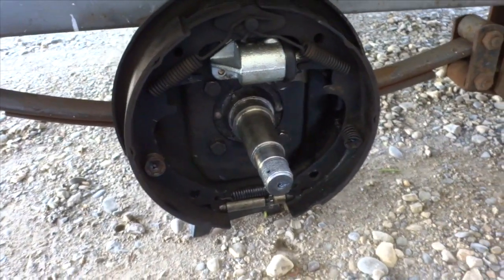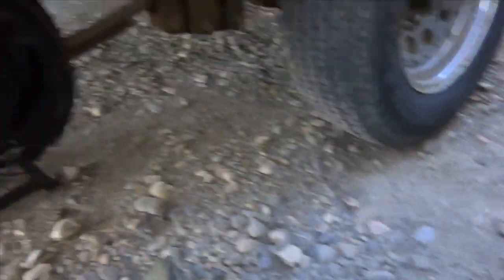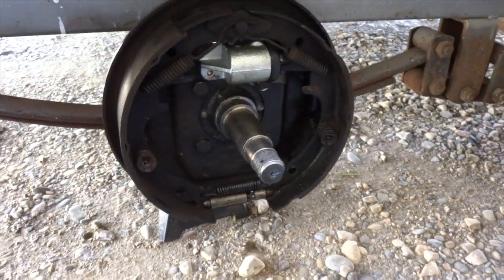There we go. There are our brake shoes reoriented to the proper way — up like that instead of on the side. Not sure what the previous guy was thinking. Now we're gonna put the drum back on and start putting the bearings and everything back together.